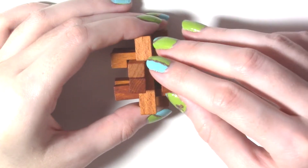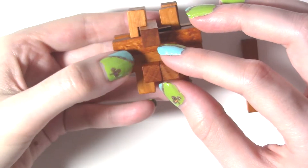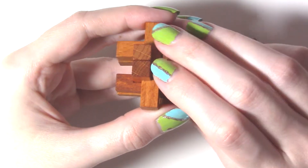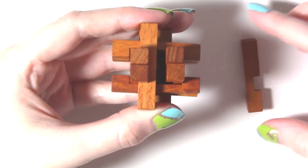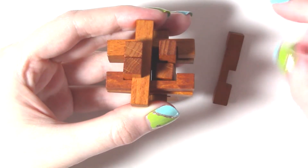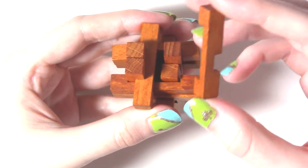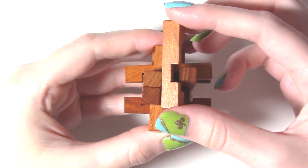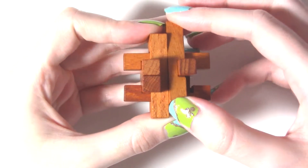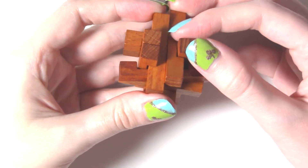I'm going to pick everything up very carefully — see how nice it looks, see how it's almost done. We just need to put that other piece into place. To do that, I'm going to start by pushing this piece down so that it is flush, then I'm going to take this piece, line up the notch, and push it down and in.